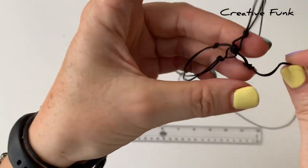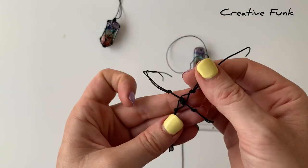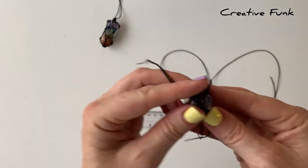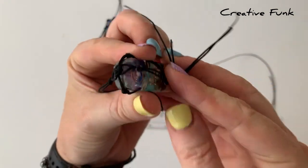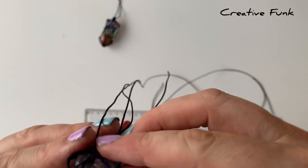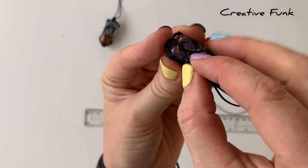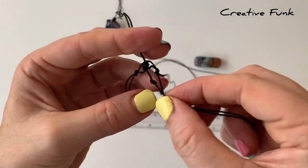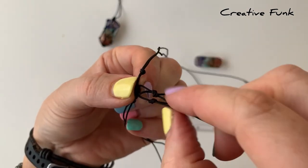Now we can move on to the next layer — just working around and forming the net. Along the way I grab my organite and just pop it into the net we're creating to see how it looks. Sometimes you can see the position that a knot needs to be in. You can see it's starting to work around each side with the four knots and the four sides of the organite. We're just working on to the next layer, doing the same technique again — grabbing one out of each side, bringing them together, and tying a knot there.